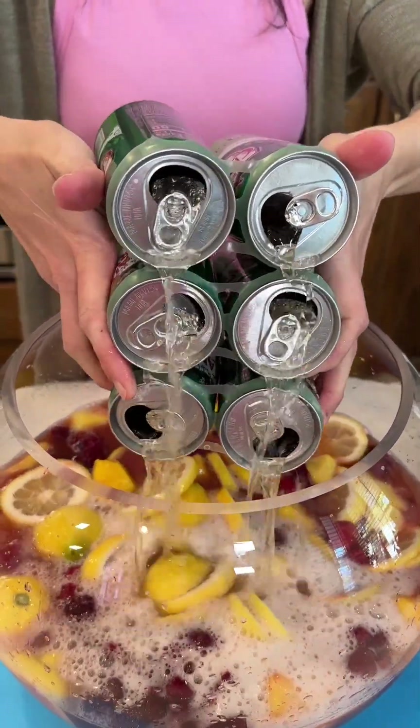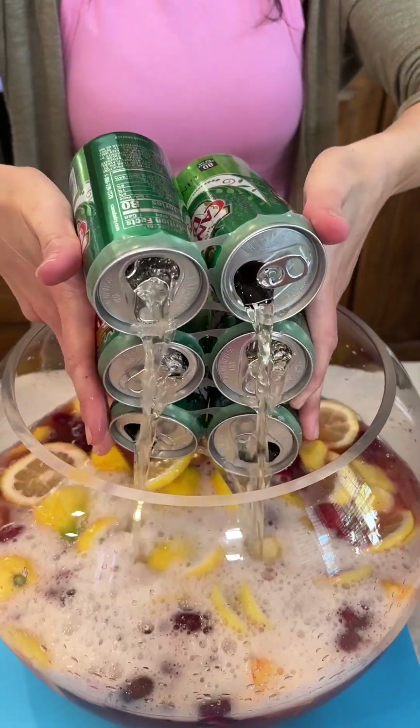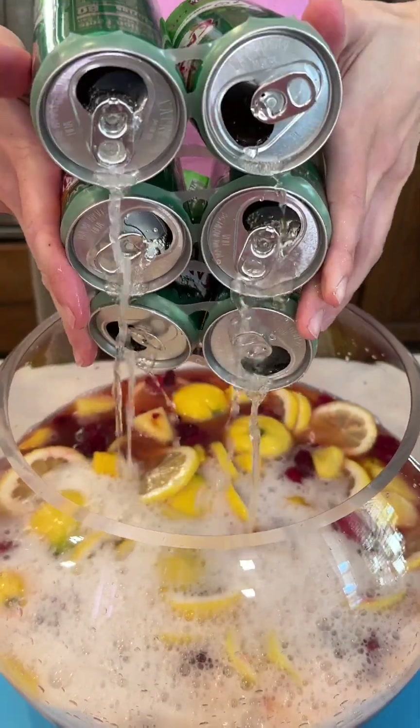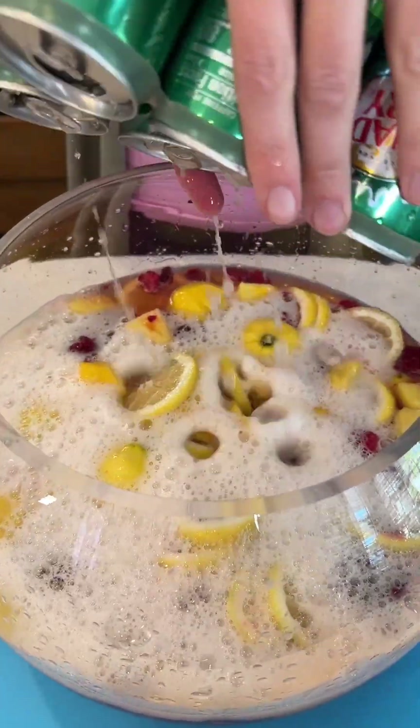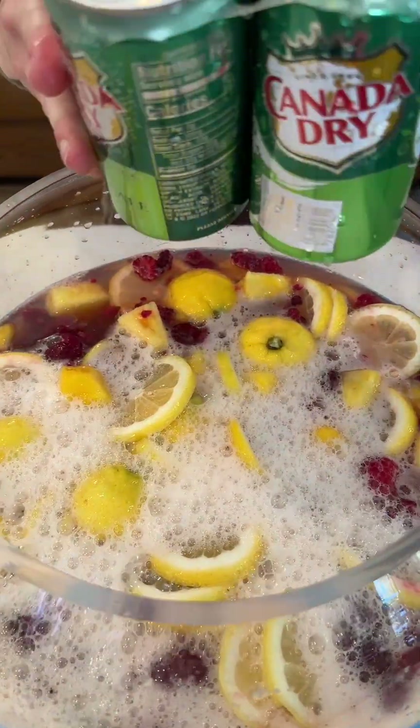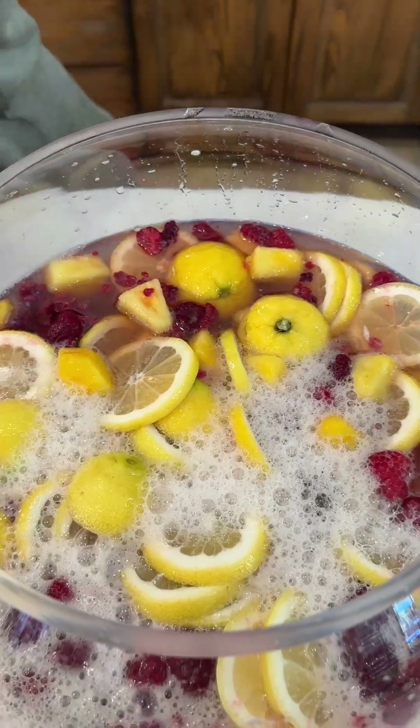We have six small cans — 7.5 ounces each — of Canada Dry Ginger Ale, going right in, just like that. I love that fizz with this drink.